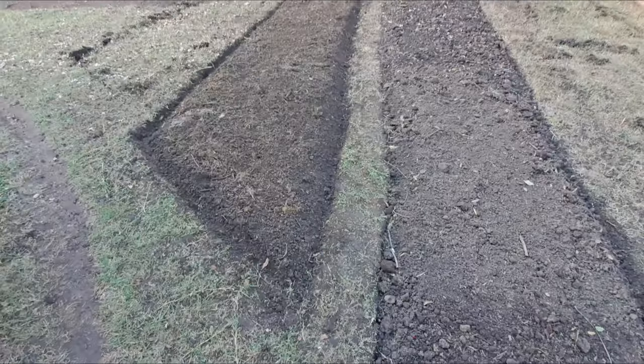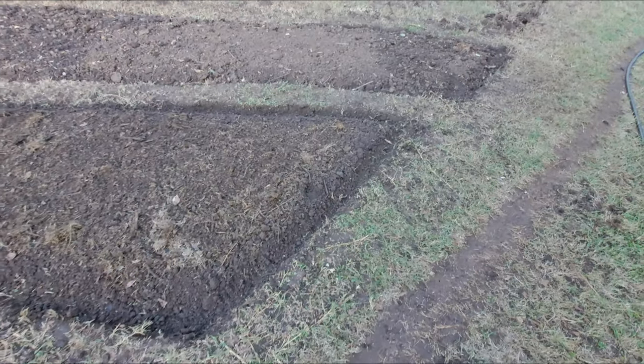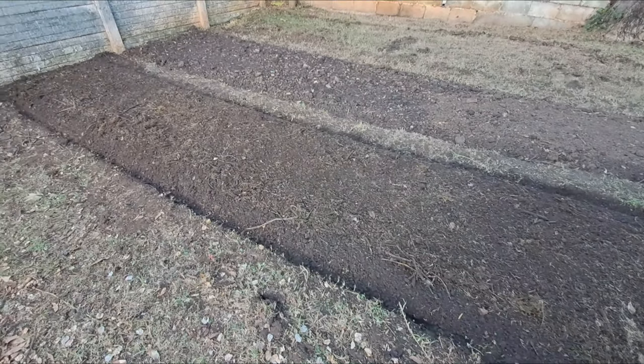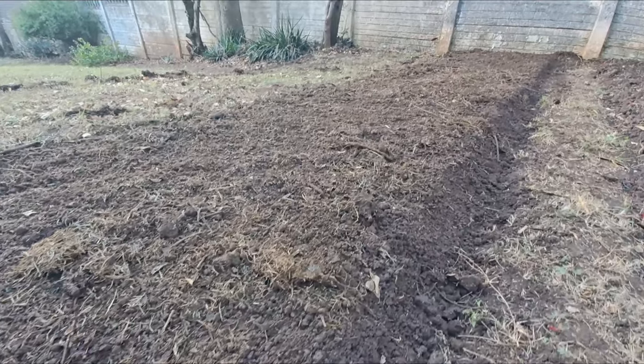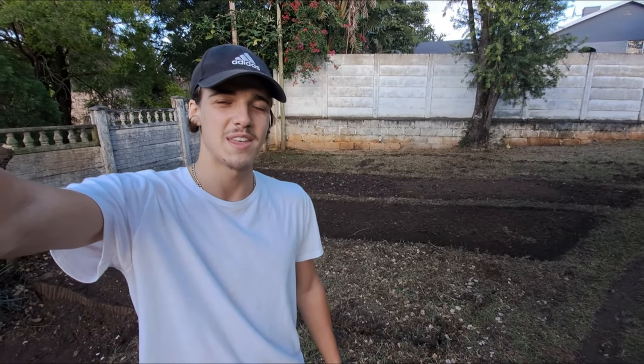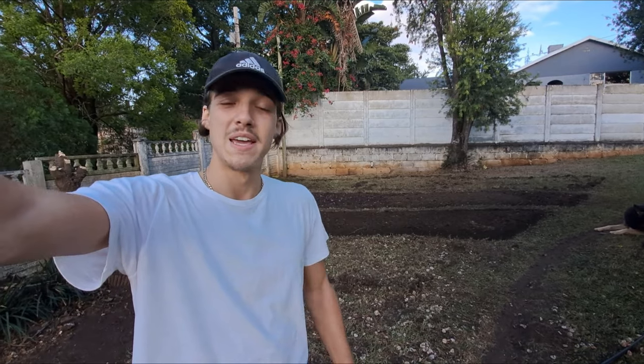The sun is down, the bed is complete, and this is what it looks like. Not too bad for today — very pleased with what has happened. Tomorrow is going to be the same process, so I'll probably see you guys when I've got one more bed done. It's going to be the same digging and taking out all the grass and weeds.